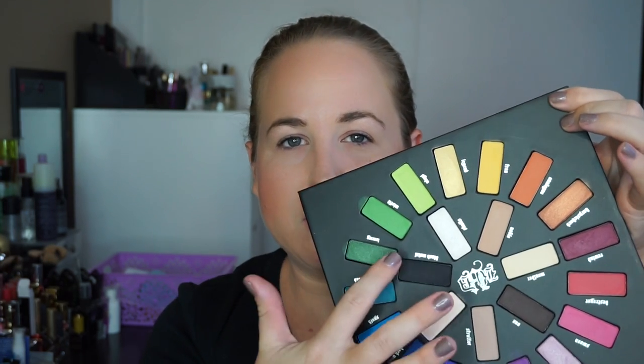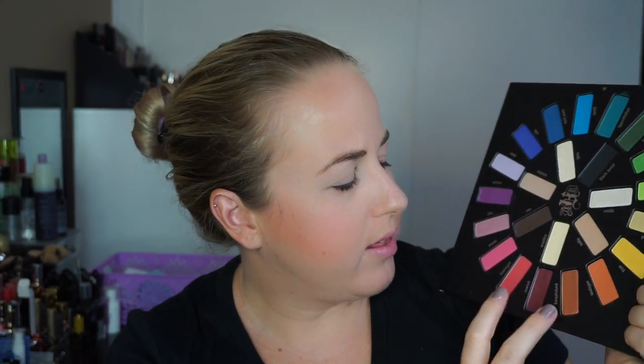Let's figure out what kind of eye look to create. I'm going to go kind of fall neutral inspired. I'll use a few of these transition colors and focus a lot on Rewind and Harpsichord, with a little bit of Analog as a transition color, and definitely some of these highlights.